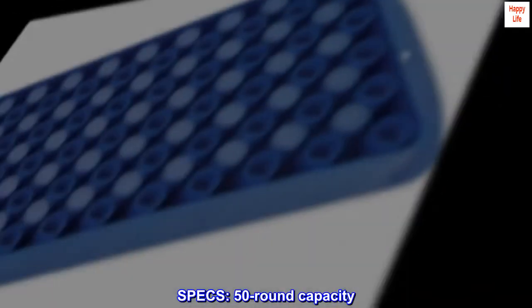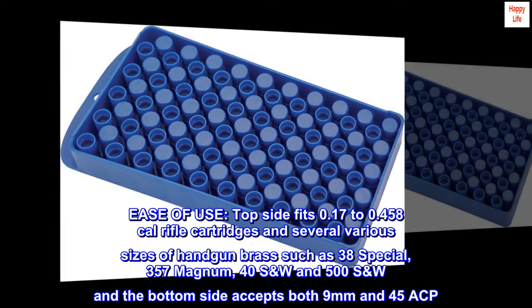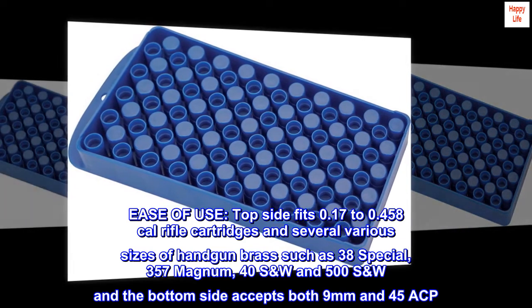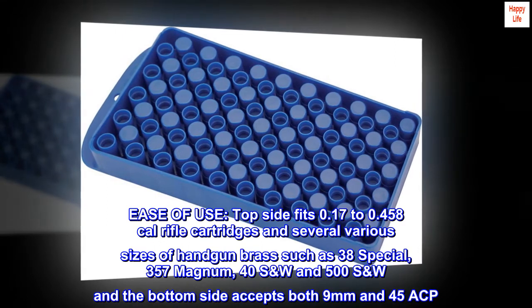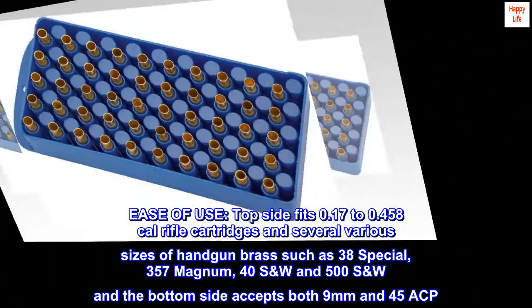Specs. 50 round capacity. Ease of use. Top side fits 0.17 to 0.458 caliber rifle cartridges and several various sizes of handgun brass such as 38 Special, 357 Magnum, 40 S&W, and 500 S&W. The bottom side accepts both 9mm and 45 ACP.